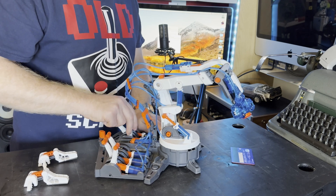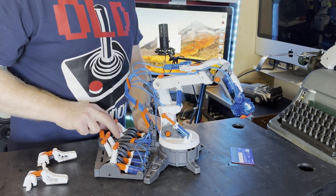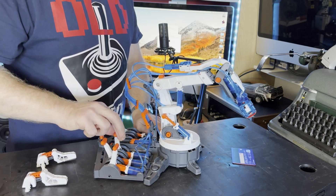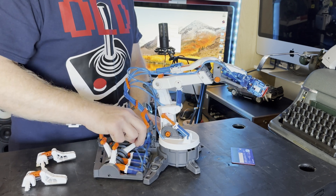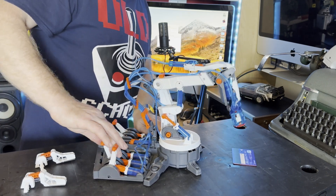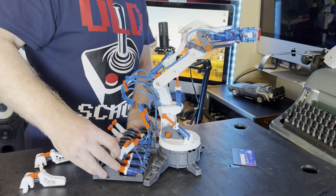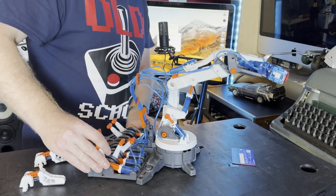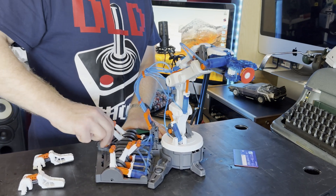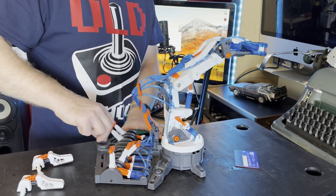The second control rotates the gripper — I find that if you do it gently it doesn't stop in the right position, so you have to give it a firm press. The third control does the neck up and down, the fourth is the arm up and down, the upper part of the arm, and the fifth is the lower piston. We've also got a control at the back which spins the arm. This took two days to build — there's a lot to it and it's very fiddly.